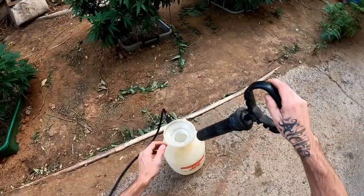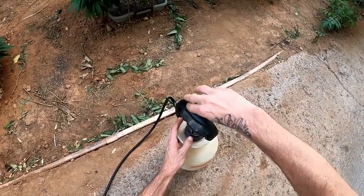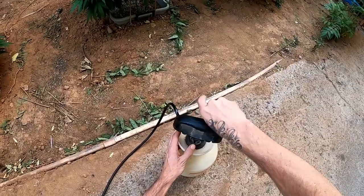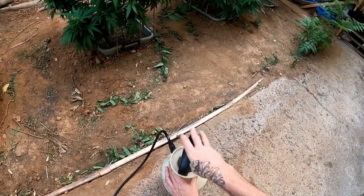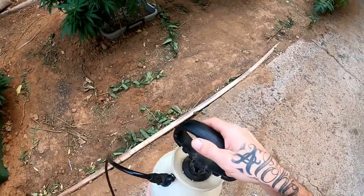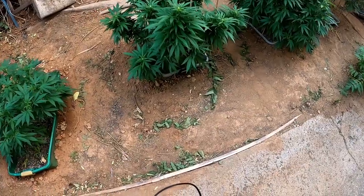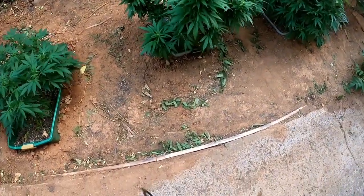So anyways, you want to spray either in the mornings or at the end of the evening, because when the sun is up it's going to magnify the droplets and cause sun dots and burn spots on your leaves.